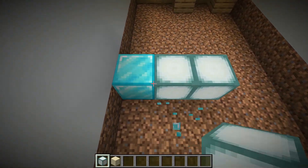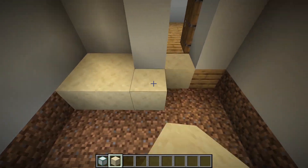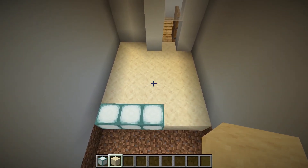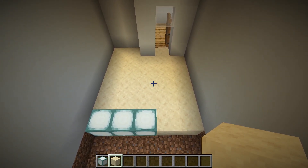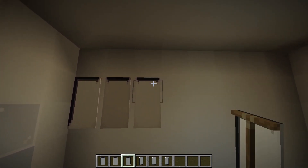Fill the floor with sandstone and place some sea lanterns. Let's make a big mirror — I will show you the recipe in a second.